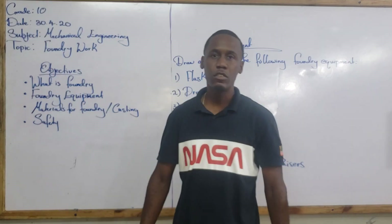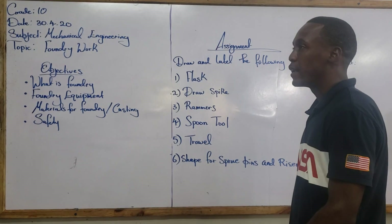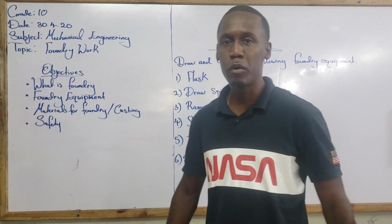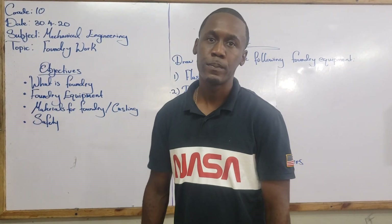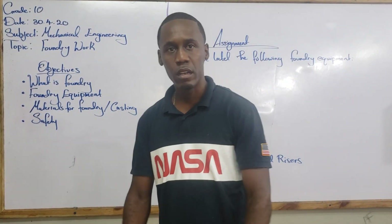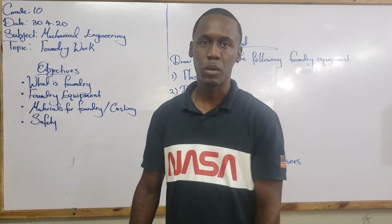What is foundry? Foundry is that aspect of mechanical engineering that deals with the melting of metals and pouring those molten metals into a prepared mold or a casting. Those upon cooling will solidify to form whatever object it is that was designed.